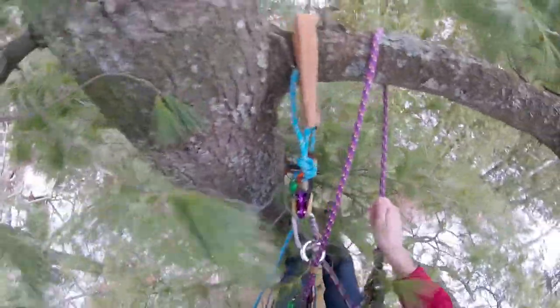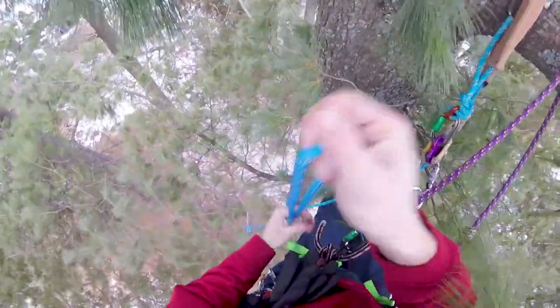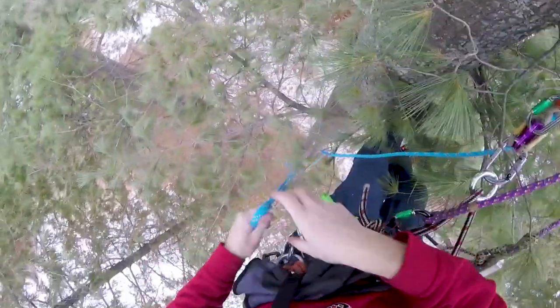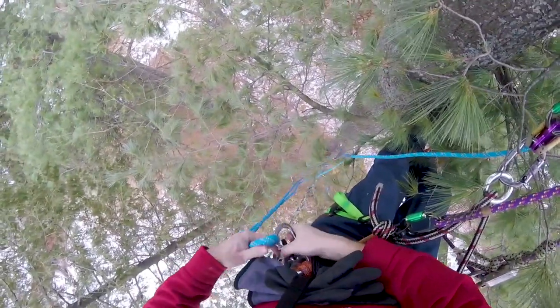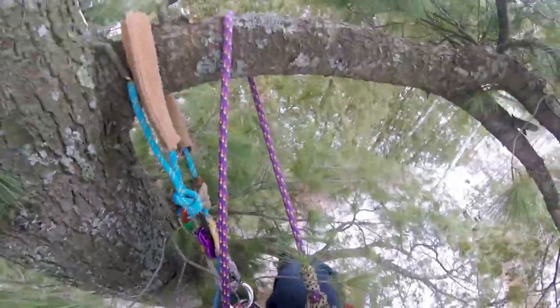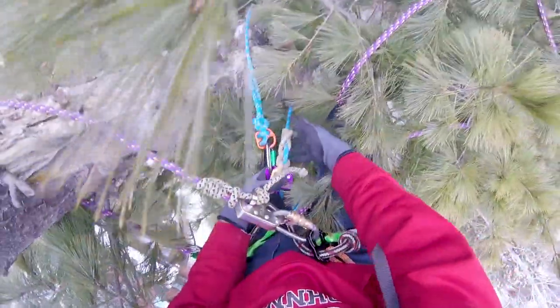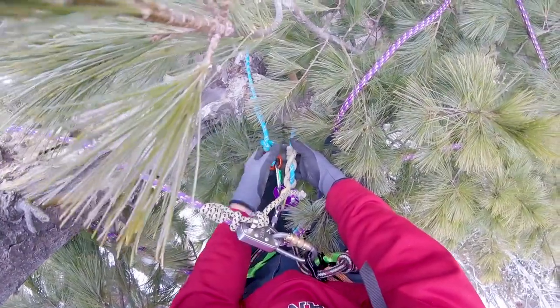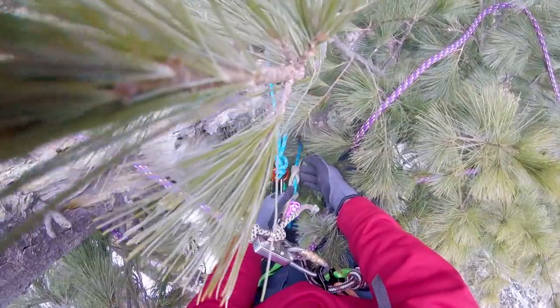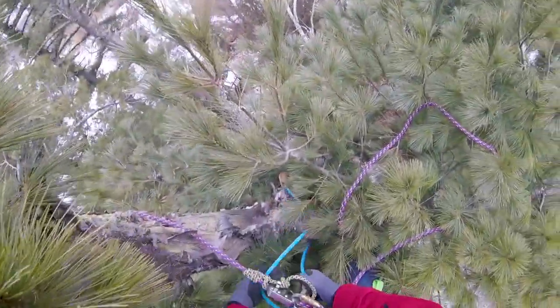Before I spider climb up, something I always do when spider climbing just to make my life easier - I'm going to pull out about 10 feet of rope, knot it, and clip it to a carabiner. That way the rope weight isn't constantly pulling slack out of my system when I don't want that happening. I just wanted to show you this is how I found it works best - with the hole the carabiner goes through pointing towards the doubled rope, so none of this bulkiness interferes with your knot.